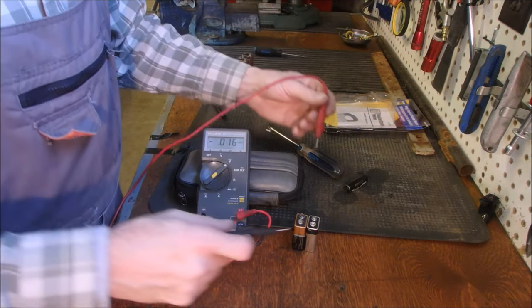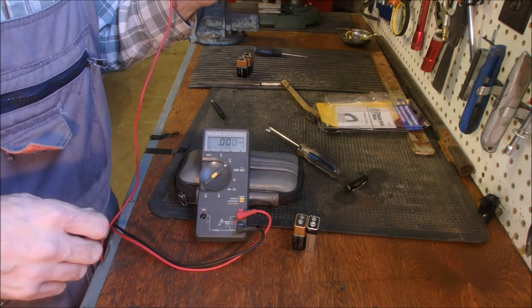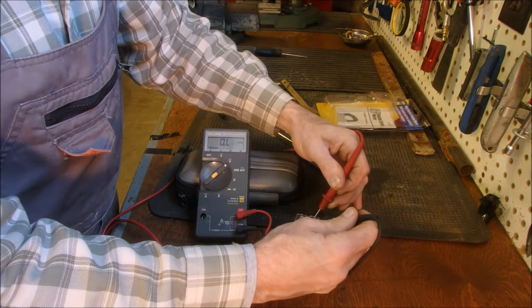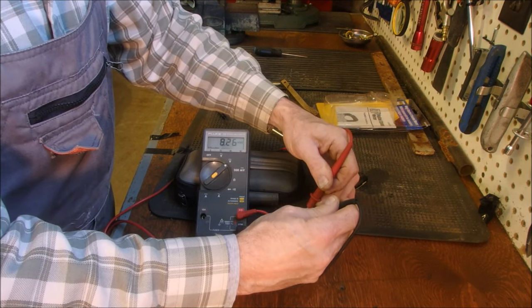These two batteries came out of the actual smoke detectors that have a flickering or a pulsing LED on them, so they get used more. Not bad, they're just a little less — 8.82 and 8.26.